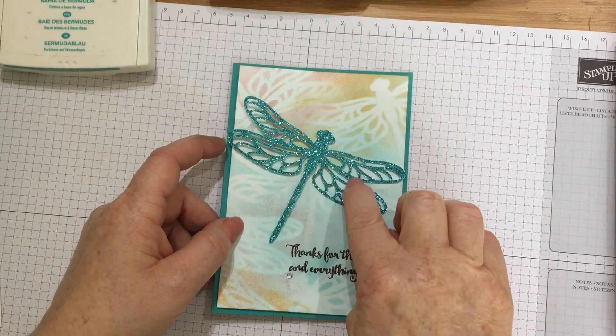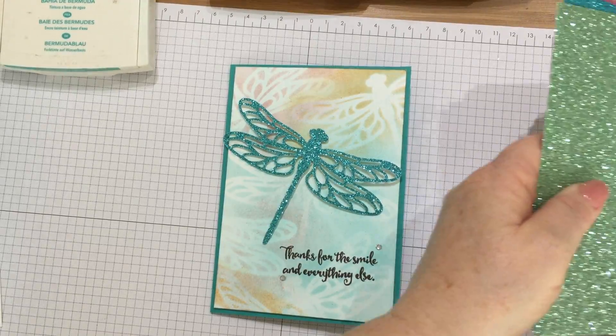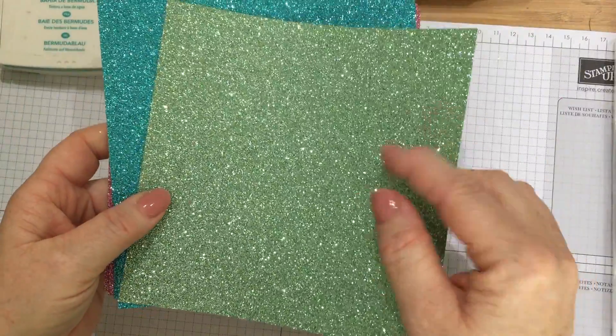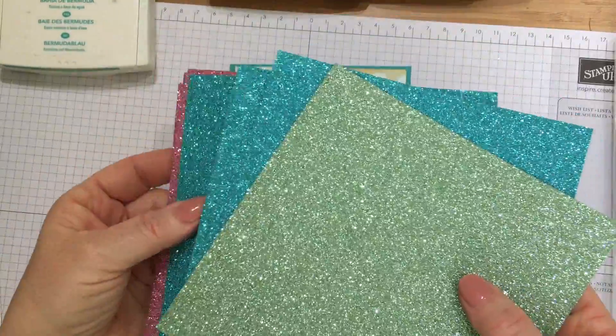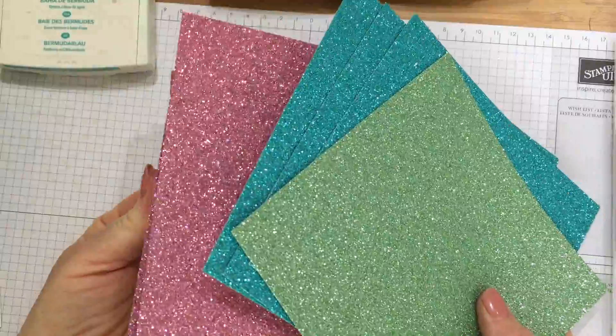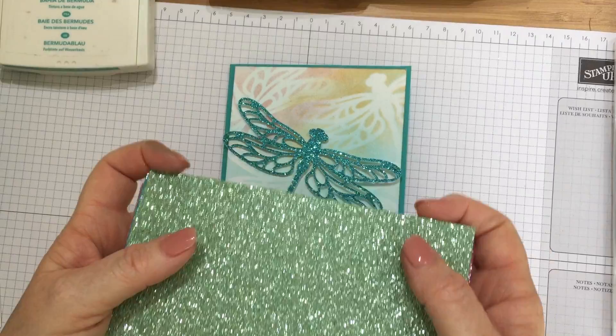I'll show you the papers that you get. You get this pack of glimmer paper and it comes in three beautiful colours. This one is Mint Macaron, that's the Bermuda Bay that I've used in this card, and that's Perfect Plum — and they all match exactly with the colours in the Stamping Up colour range.